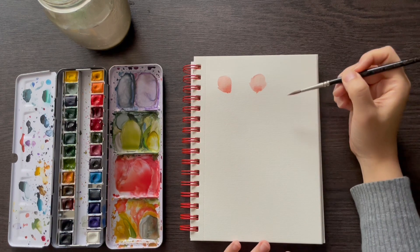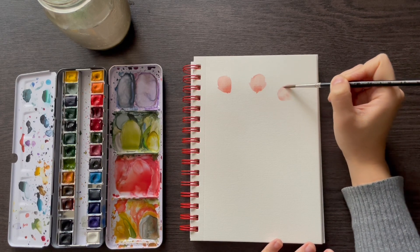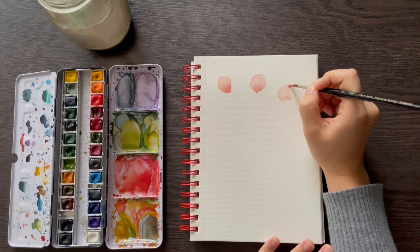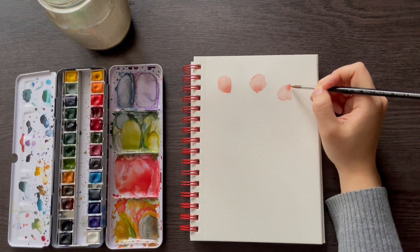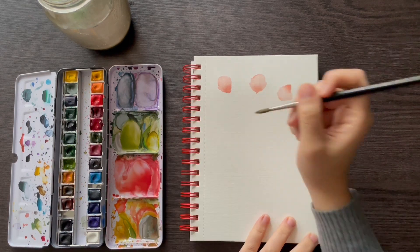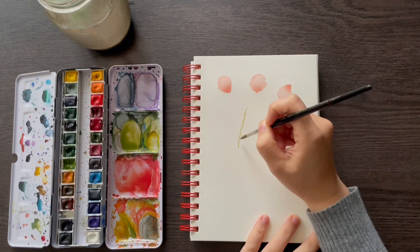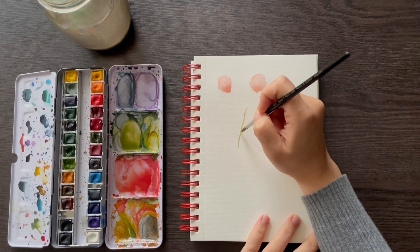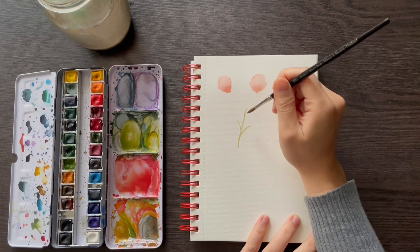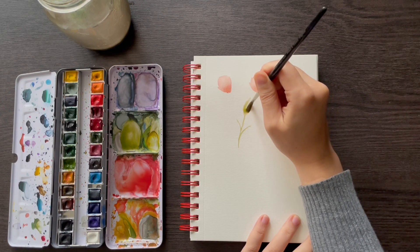Feel free to practice a few more times. I'm just going to do one more, maybe going downwards. Those are some of the petals. We'll also be painting some basic leaves. Taking a bit of the olive green on my brush, I'll paint a thin line and create a few branches coming off the main line. Then I'll use the half-C stroke from the previous video to create a leaf: touch, press, and lift — touch, press, and lift.